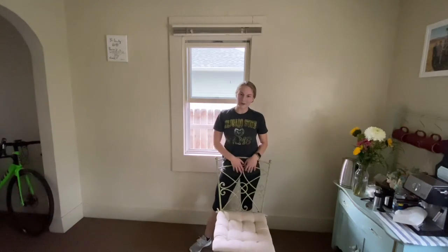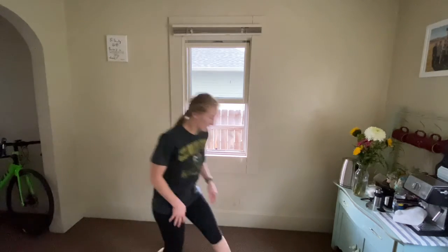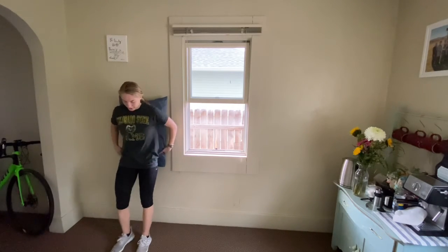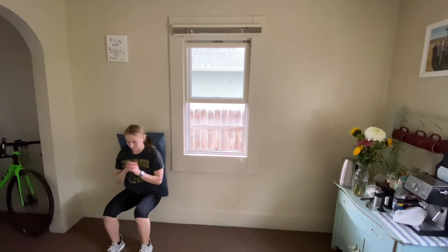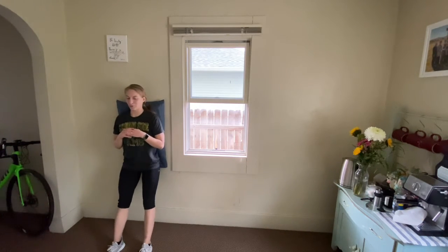Now we're in our last set. I'm going to put my chair aside and just use the pillow. I'm also going to add a quick bonus exercise at the end, so stay tuned for that. Our last set is going to start with our wall squats — putting our pillow in between us and the wall, making sure we're pressing it nice and firm, feet 1 to 2 feet away from the wall, sinking down into that squat. Making sure those knees are going over the toes, nice straight upper body, chest proud, neutral neck.